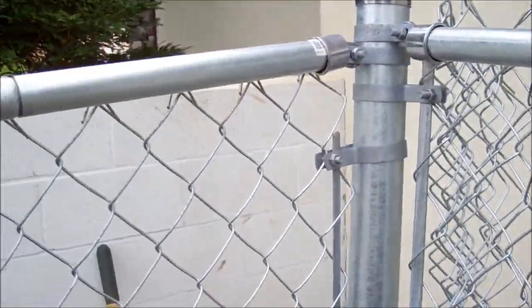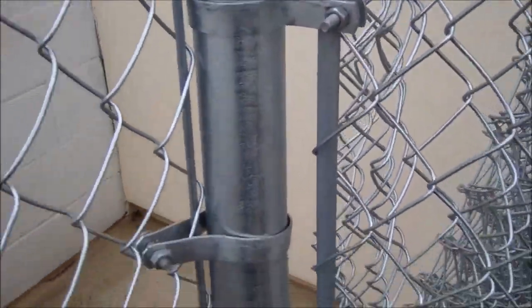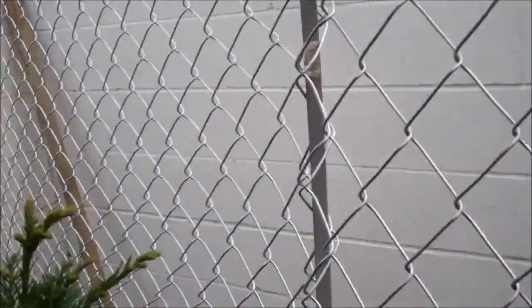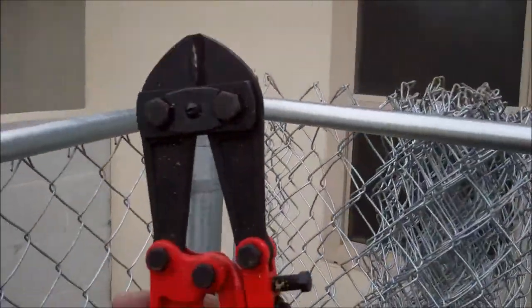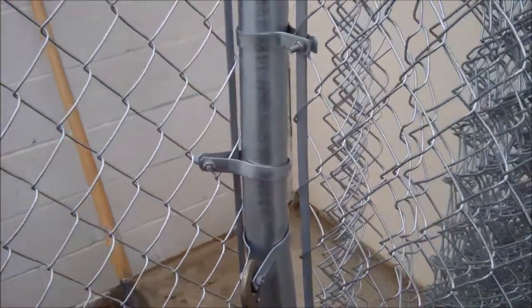I was cranking the crank to get it tight and I didn't notice that one — I bent the pipe — and two, I bent the crap out of this metal puller. So I have to get it out, and the only way I know how is to cut it. I can't believe I bent the post. I didn't even notice it until now. Not smart.